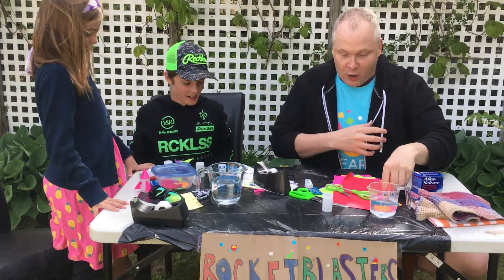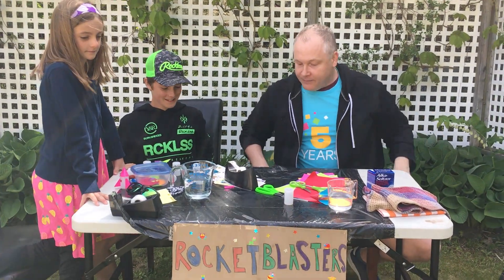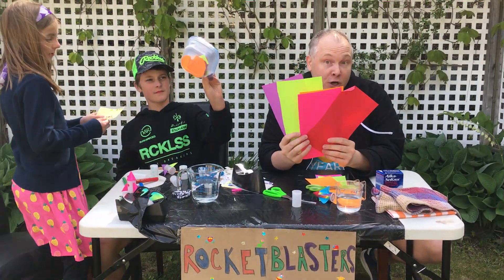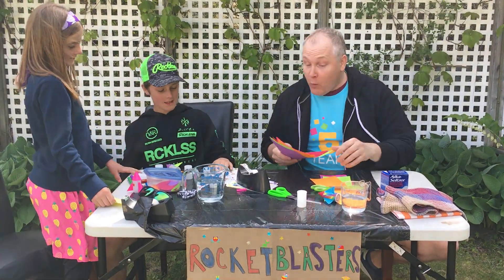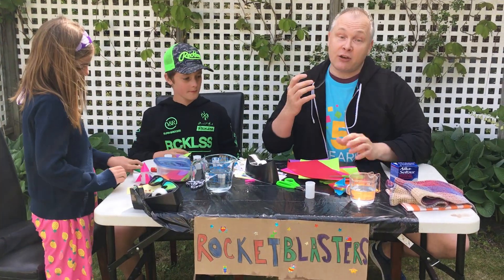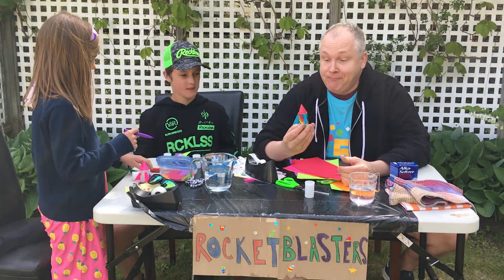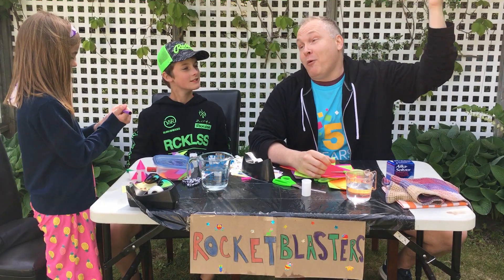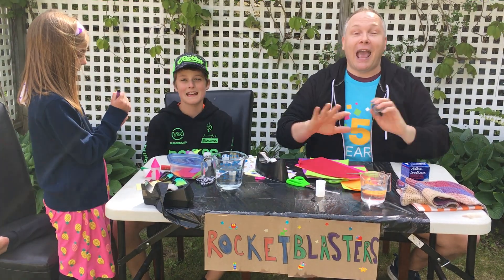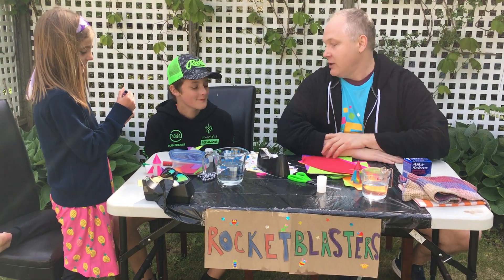Those are the main supplies. But we also brought out some things to decorate our rockets with — things like paper, stickers, and markers that you could use to draw on your rocket. This is just our suggestion; we're making rockets today, but you really can make whatever you want. I've seen people make fish, so they'd be jumping out of the water. You could have birds, a dinosaur, a boat — it could be anything. We just decided to make ours rockets today because they explode into the air.